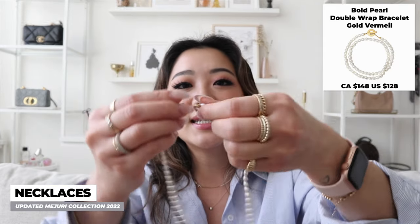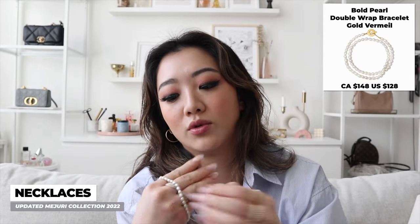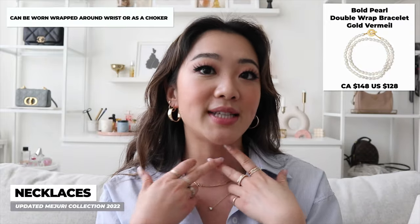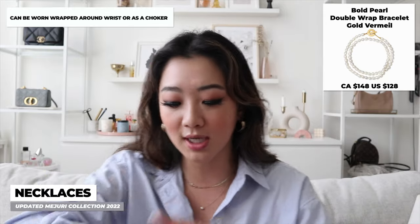The next category is necklaces. I got a couple of necklaces and pendants this time around. The first one — I want to say necklace, but this is actually a bracelet. The only reason I've been calling it a necklace is because I've been wearing it as one. This is actually their double wrapped pearl bracelet, and it's intended to wear around your wrist like so. But a lot of the time I actually wear this as a pearl choker on my neck. I really like the versatility — you can wear it as a bracelet or as a necklace.